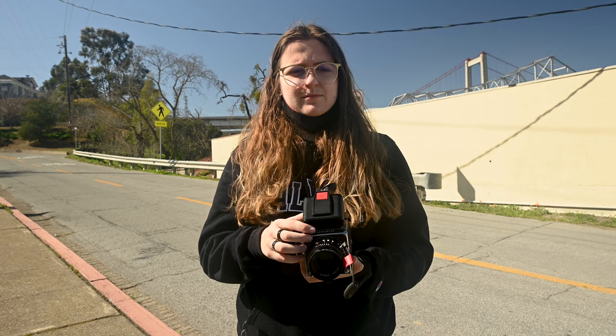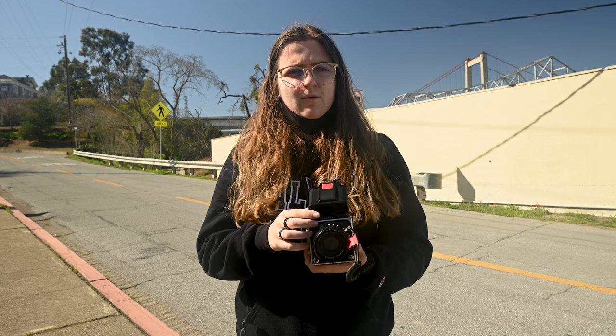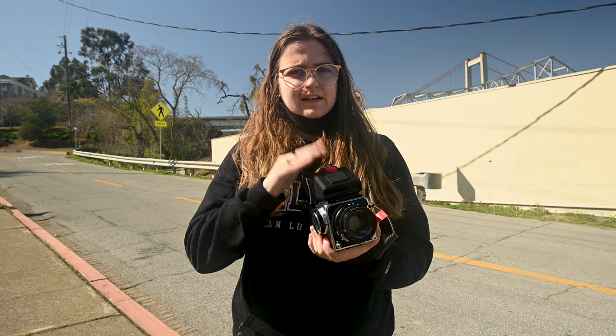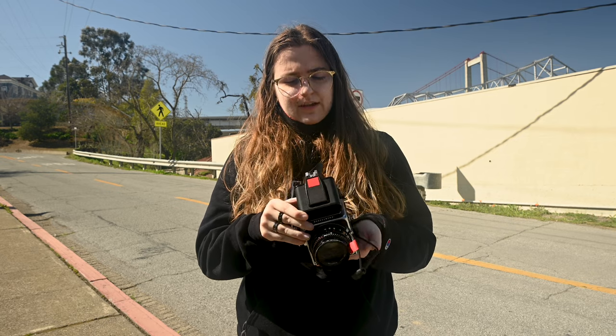This is also my first time using a waist-level viewfinder camera where I'm not actually using the waist-level viewfinder — I'm actually using an EVF viewfinder — and I must say I enjoy this a lot more, just because the image in the waist-level finder is in reverse, and the EVF makes lining up your shot and seeing if your image is in focus a whole lot easier.